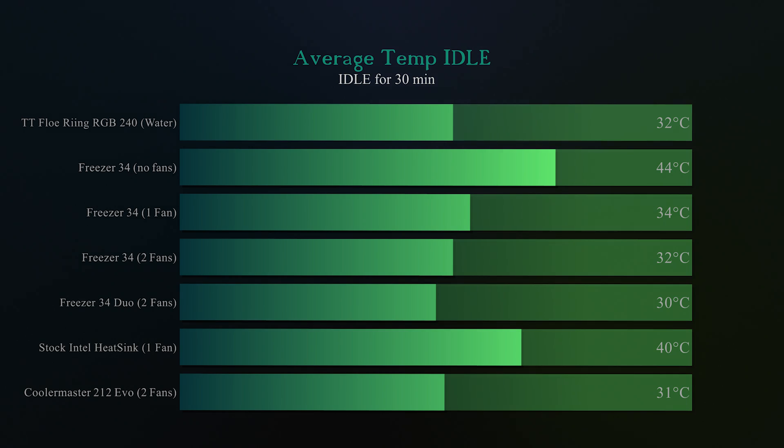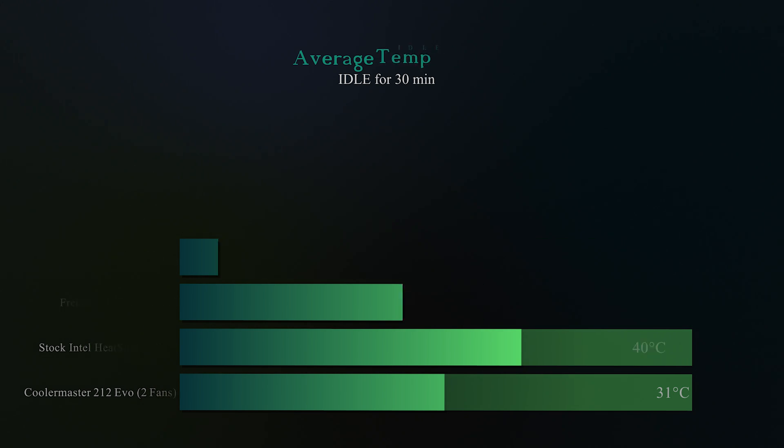Let's get down to testing. We tested this under idle conditions, and the Freezer 34 Duo with two fans came out at 30 degrees Celsius. Believe it or not, that was actually the coolest of all the coolers tested, and it even beat the Thermaltake Flow Ring RGB 240, which is a pretty good result.